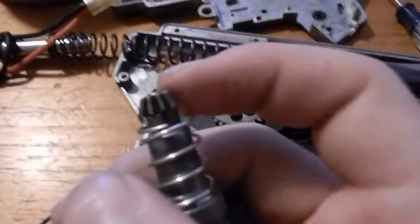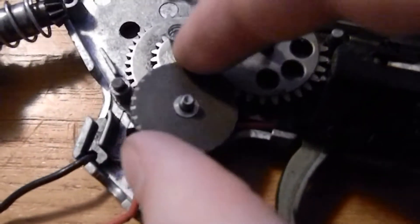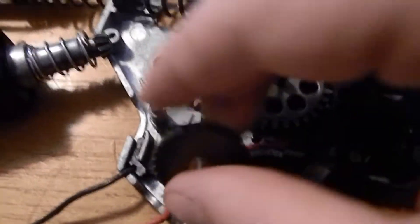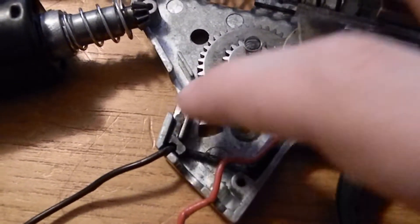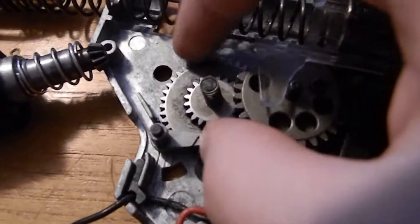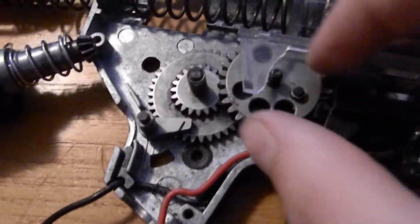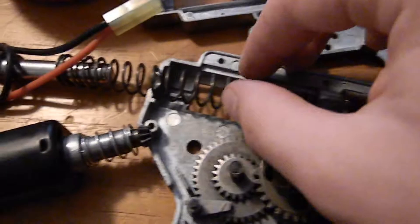This is called the pinion gear. This touches or turns the bevel gear, which is this one. This is the anti-reversal latch right here, and then here's the spur gear. The bevel gear turns this, which turns the sector gear, which is this, which pulls the piston.